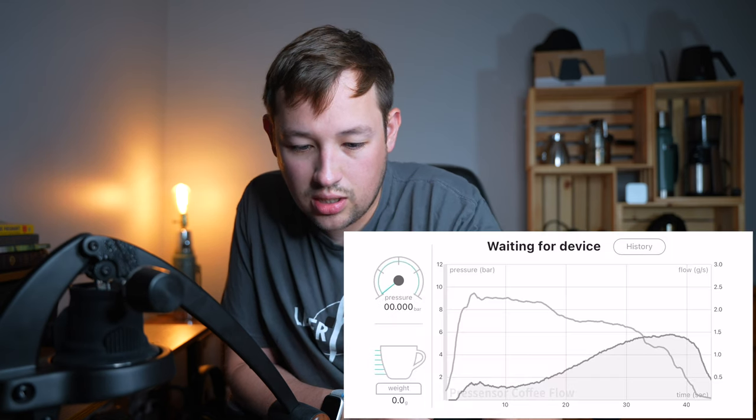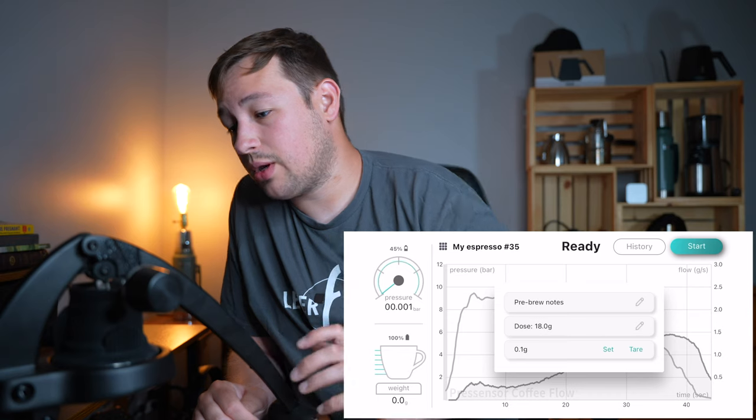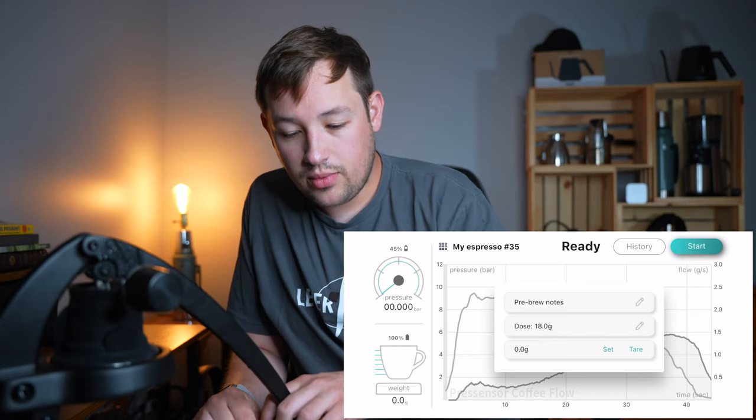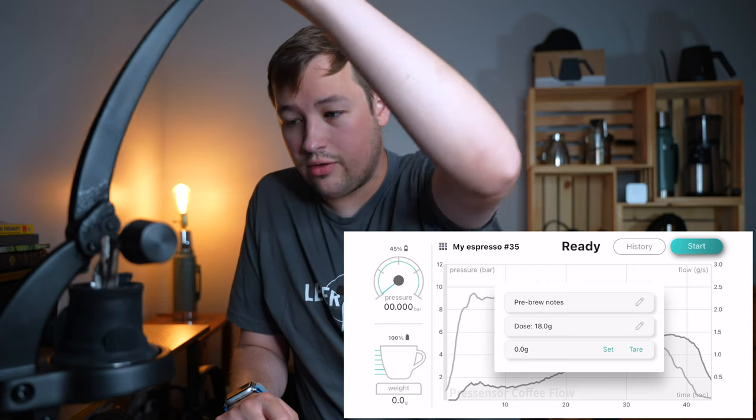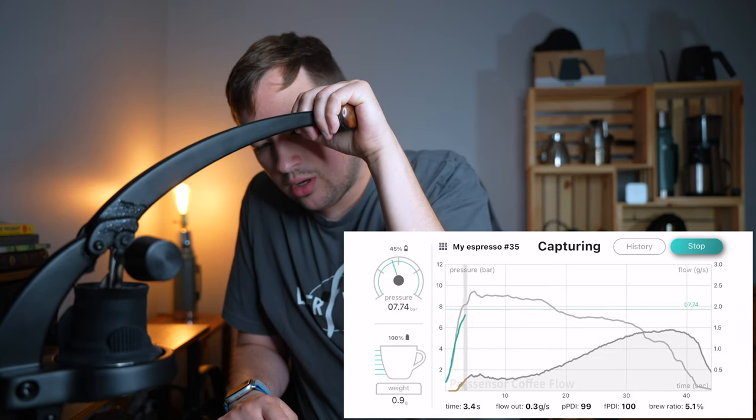You go over here and connect the pressure gauge and connect the Acaia. Sometimes this automatically connects, sometimes it takes longer, sometimes quicker - it just kind of depends. Maybe I had a lot of apps open. We got the Acaia and we got the pressure. So we're going to slowly lift the handle of the Flare and then pull our shot, and you should start seeing it automatically read out.